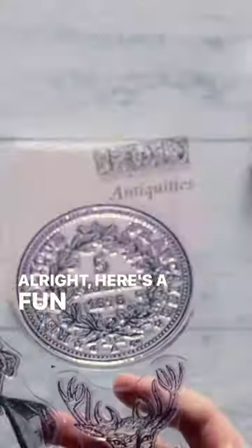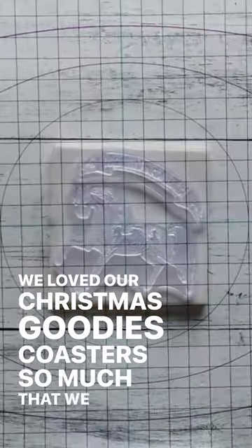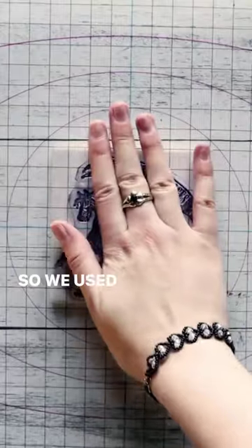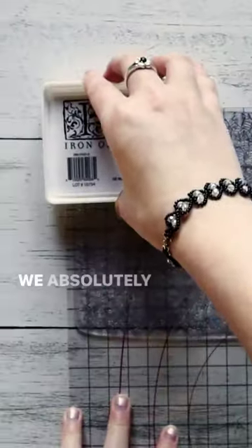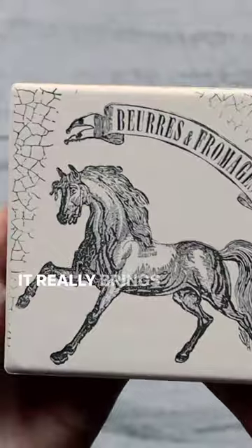Here's a fun one for you. We loved our Christmas Kitties coasters so much that we had to make a version we could keep on our coffee table all year round. We used the antiquity stamp with added texture from our crackle stamp, and they came out so vintage and adorable. We absolutely love how professional these look with the 48-hour resin — it really brings them to the next level.